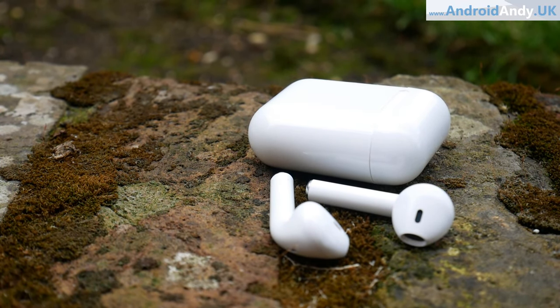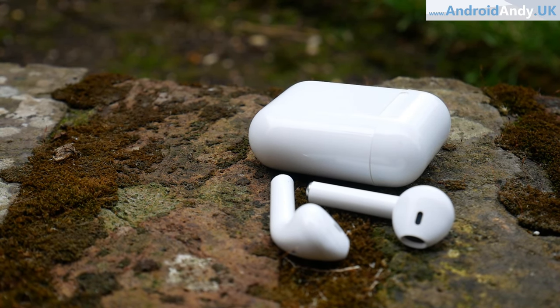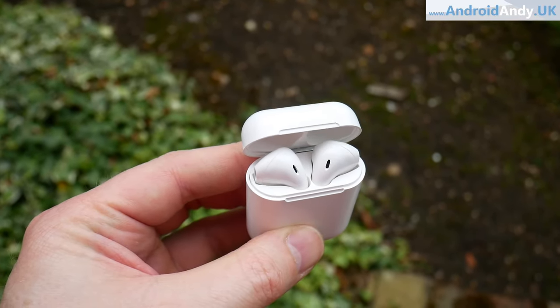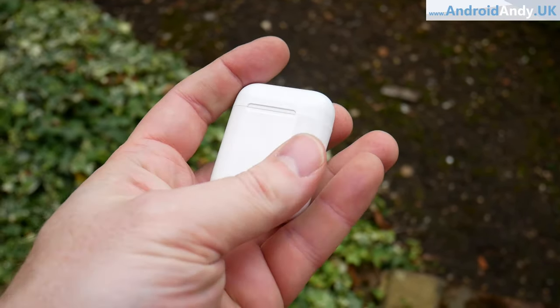Sound quality is not good — it's a little tinny and there's not much bass, partially because there's nothing to hold them tightly in the ear. If I held the stem and pressed the bud into my ear they sounded better, but they're just not that tight, so there's plenty of sound leak from outside which interfered with what you're trying to listen to.